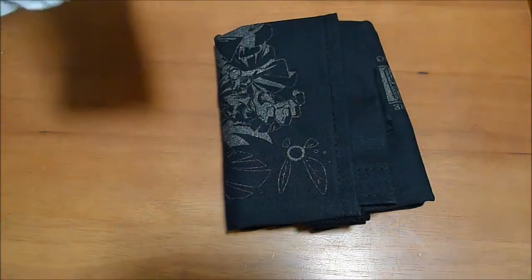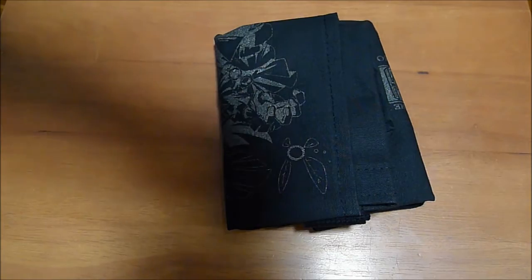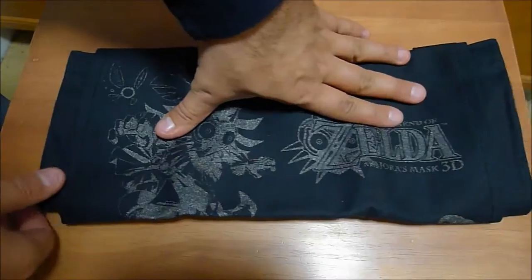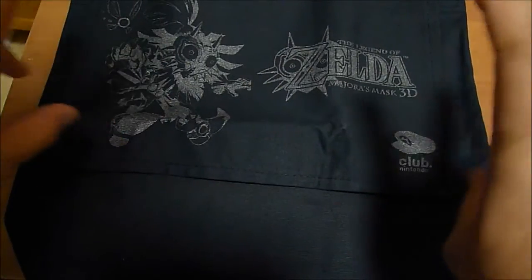There we go. It looks to be... actually, it looks more like a t-shirt than anything else. Let's go back a little bit. This is the Legend of Zelda Majora's Mask 3D Messenger Bag.